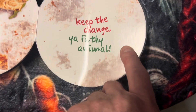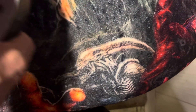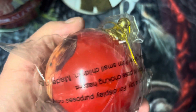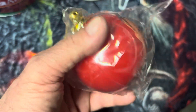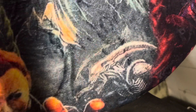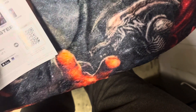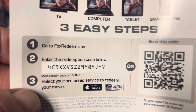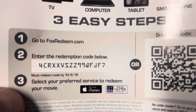Keep the change, you filthy animal. You also get this ornament. Here's the digital code for Home Alone, and here's the Home Alone 2 digital code.